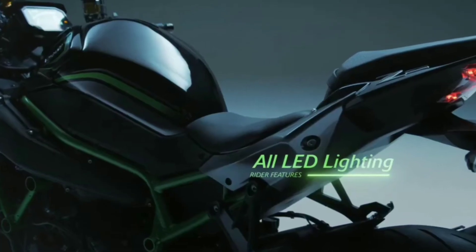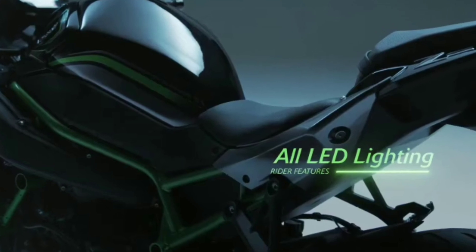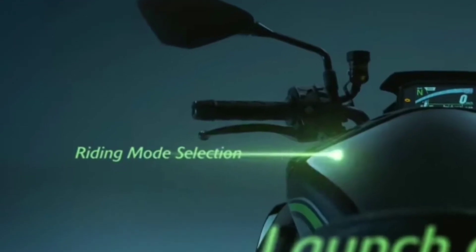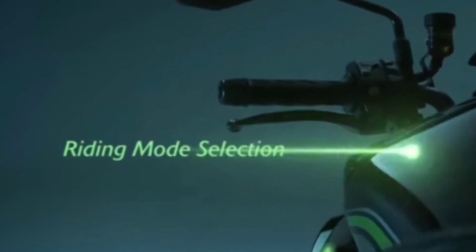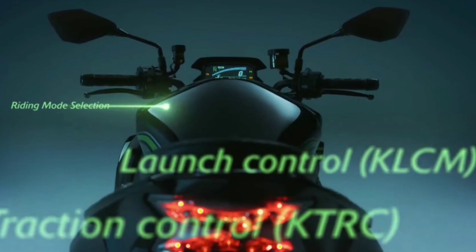This bike has a 6-speed gearbox. It comes with 4 riding modes: Road, Range, Sport, and Rider. There are also 3 power modes: Low, Medium, and Full.